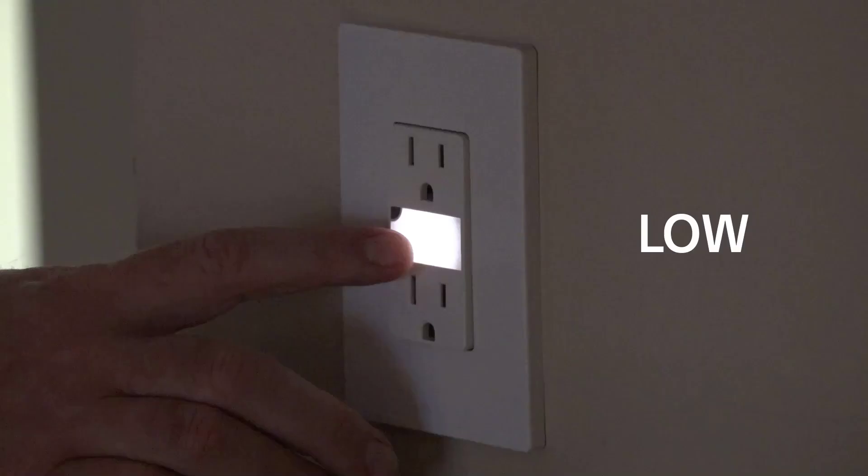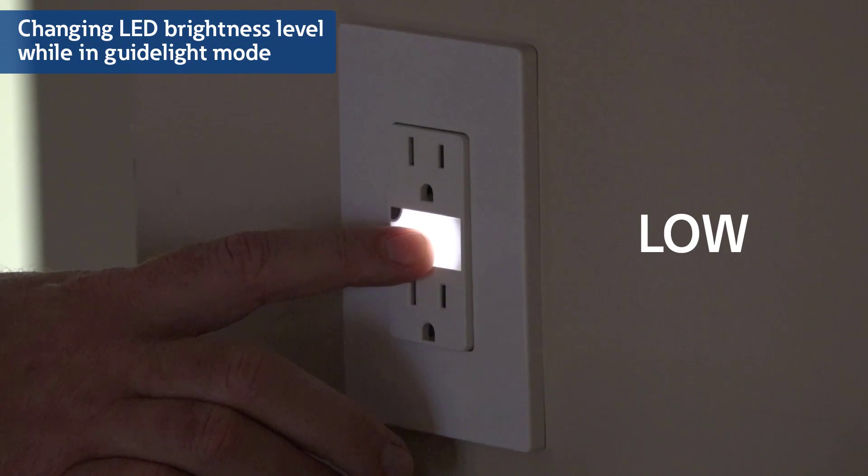If you're in guide light mode and would like to switch back to nightlight mode, simply press the lens for 10 seconds again and the device will return to nightlight mode. Guide light mode has adjustable brightness settings that can be changed as well. Simply press the light lens momentarily to toggle between the four levels of brightness: low, medium, high, and off.